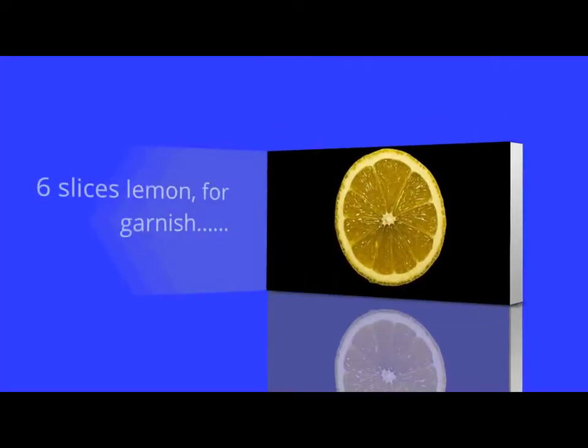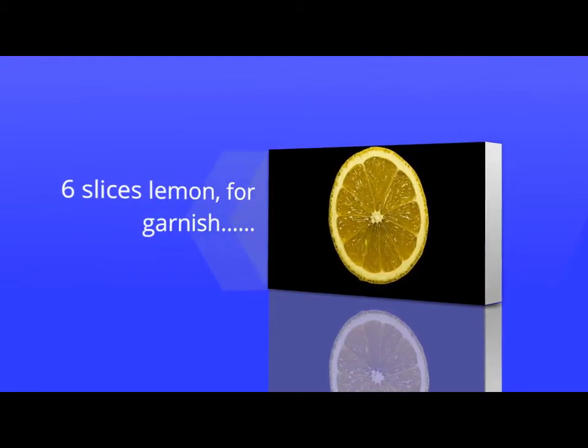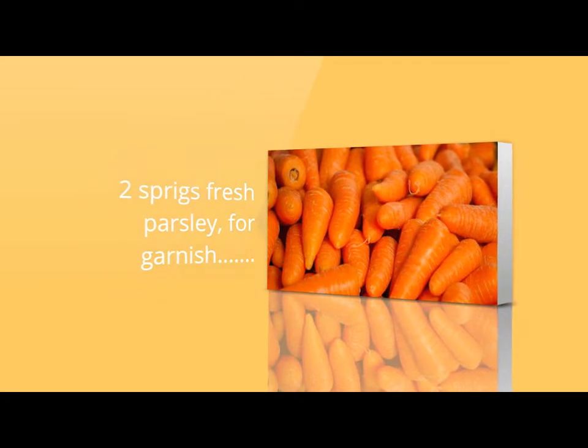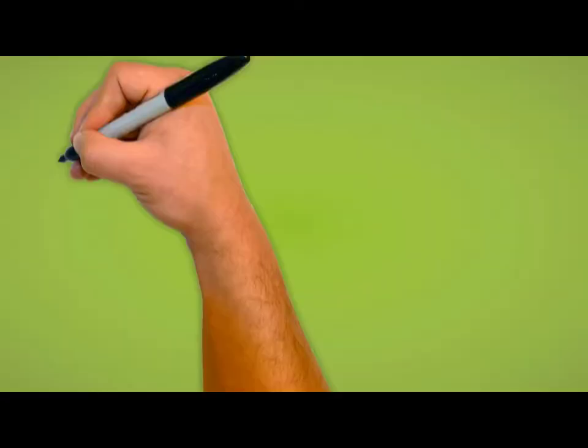6 slices lemon, for garnish. 2 sprigs fresh parsley, for garnish.